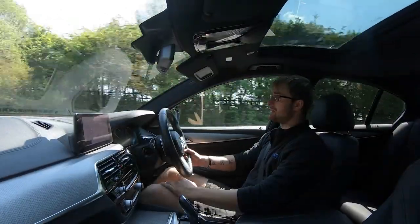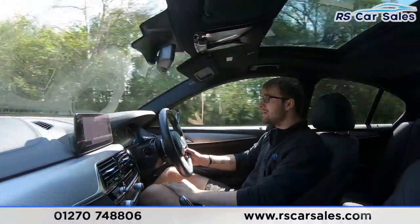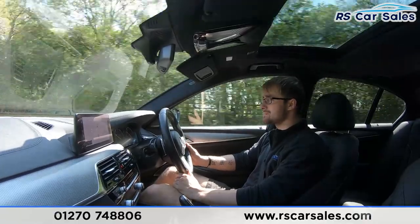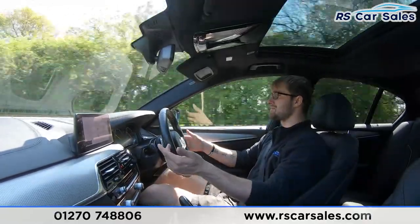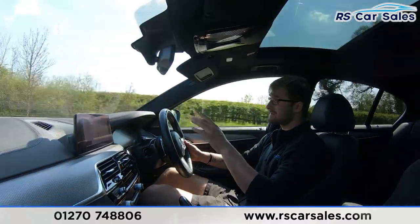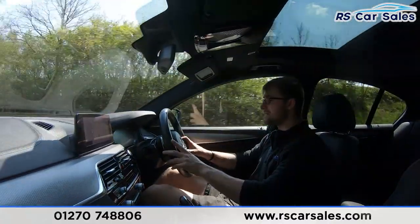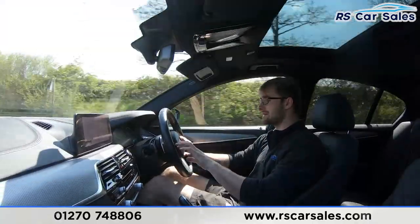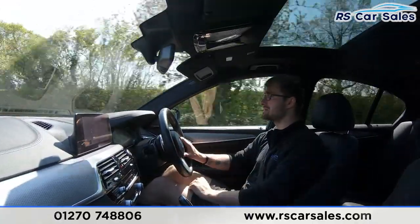Video test drive of this BMW 540i. The purpose of this test drive today is to show that the vehicle drives exactly how you'd expect it to. As you can see I'm not having to fight with the steering to keep it in a straight line - it's between straight and true, not pulling to the left or the right. Now the multifunction steering wheel - cruise control can be activated on your left-hand side by pushing the button out at the top, which sets it to the nearest mile per hour.